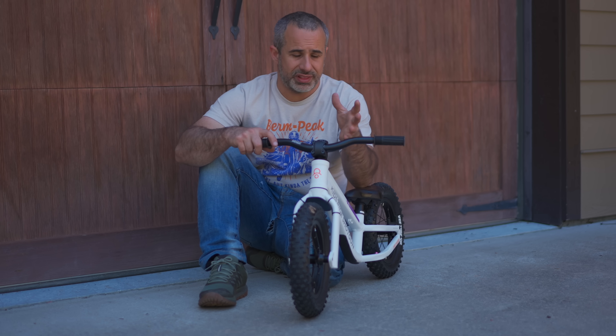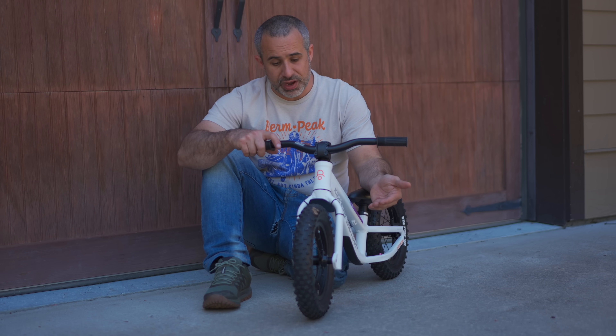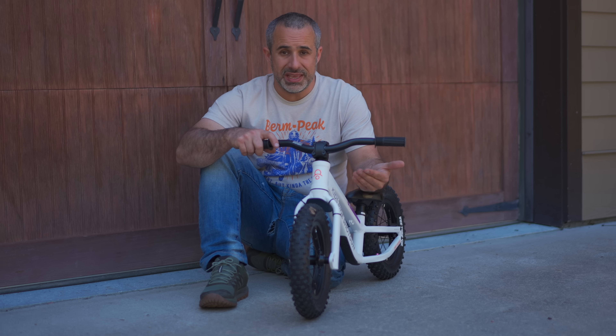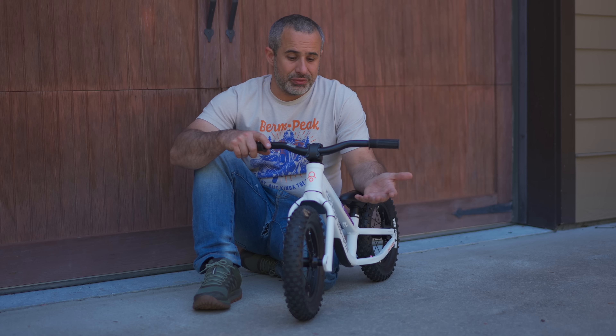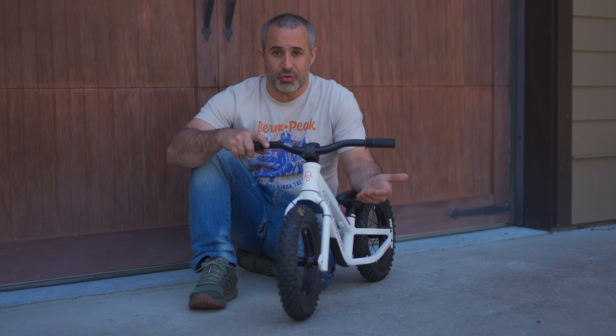Training wheels also have a tendency to be pretty bad off-road, even on something like gravel — they get hung up on things and hold you back. On a balance bike, you can pretty much take it to the dirt immediately, and you don't really have to worry about the dangers too much because your kid's feet are right on the ground.